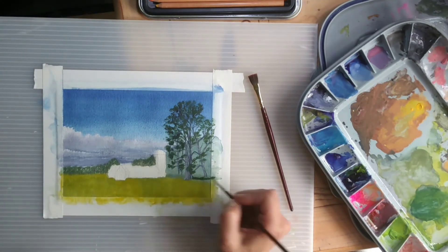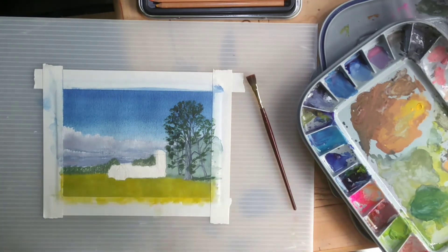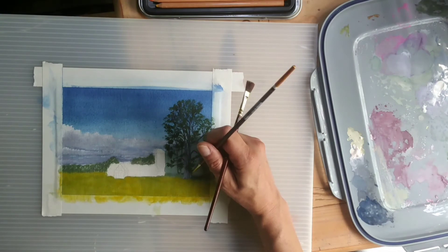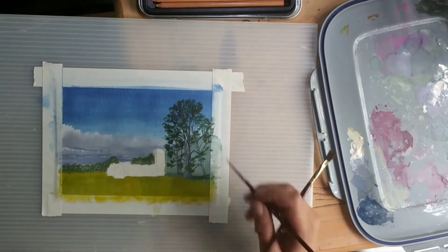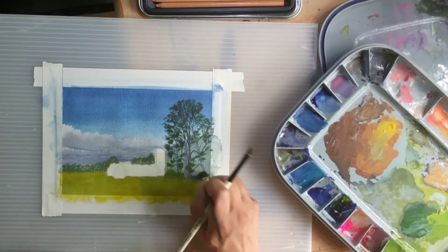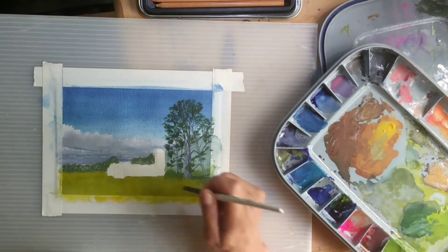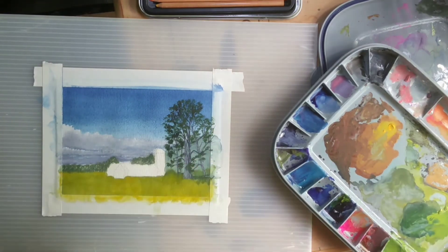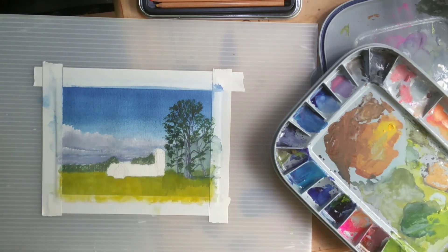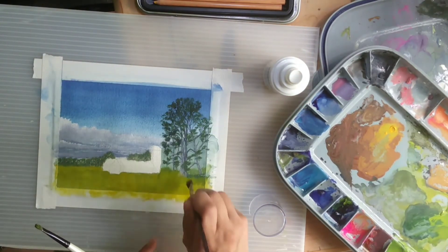As the gouache dries, sometimes I have to go back and darken, because darks dry lighter and lights dry darker — as they say in the gouache world. Now here I started getting carried away working on my shadows, getting a little bit ahead of myself, wanting to create the distance behind those trees. Got a little carried away in the grass area and ended up having to blend that all in.